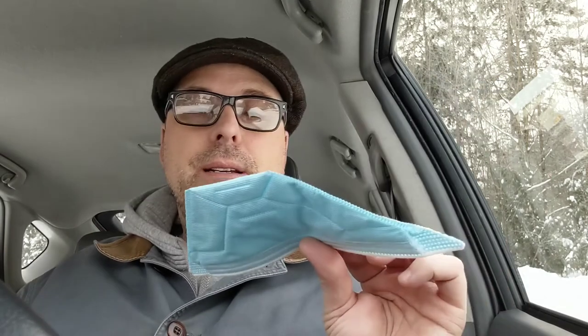BNX has applied for N95 certification and they're expecting it soon. This is a duck bill mask, so I'm going to show you what that looks like when you wear it. That's what it looks like — you understand why it's called a duck bill mask?